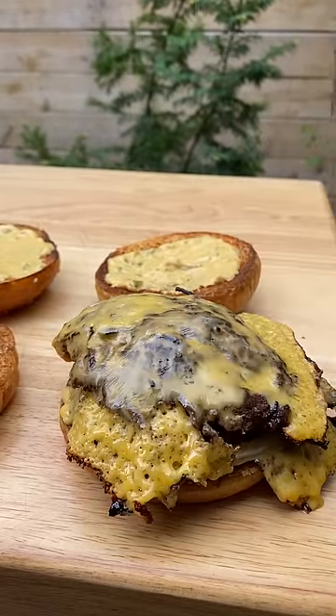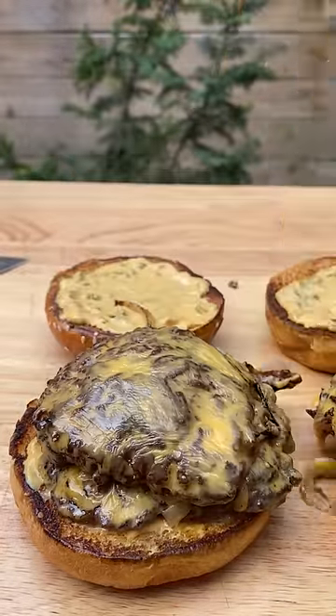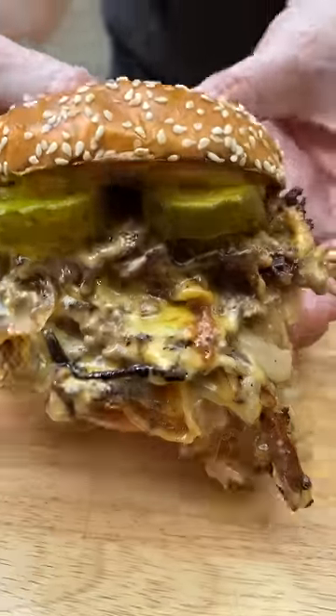Now we went in with some triple deckers here — just look at those lacy edges. Three patties and three cheese slices is the way to go. Then add some bread and butter pickles and it's time to crown your king.